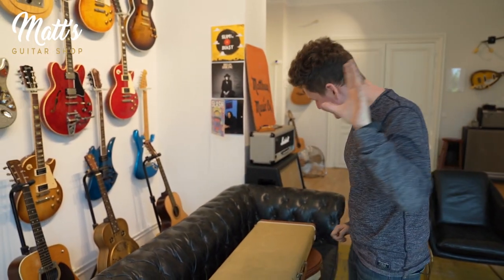Hey everybody, welcome for a very special episode. We are at Matt's Guitar Shop for Matt's Guitar Shop TV, our YouTube channel, and today nobody can stop us. We are going to show you a collection that fits the guitars that John Frusciante of the Red Hot Chili Peppers played all along his beautiful career.